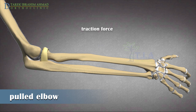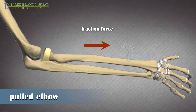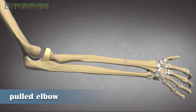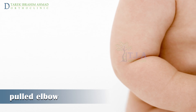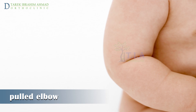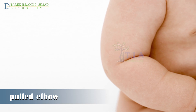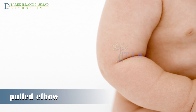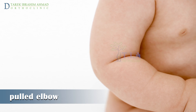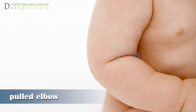Nursemaid's elbow is a common injury among children under the age of 5. It is a result of the radius bone becoming partially dislocated, slipping out of its normal position in the annular ligament at the elbow joint when a child's elbow is suddenly pulled. It is common in early childhood because a young child's ligaments are loose and not fully formed. Even a mild force on the joint may cause the head of the radius to slip under the annular ligament. As children age, the annular ligament thickens and nursemaid's elbow becomes less likely to occur.